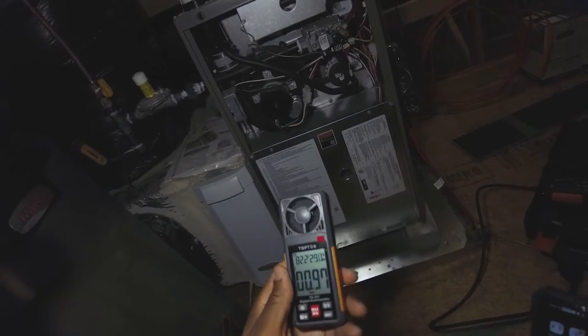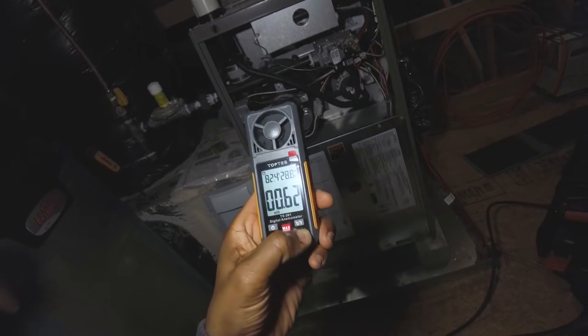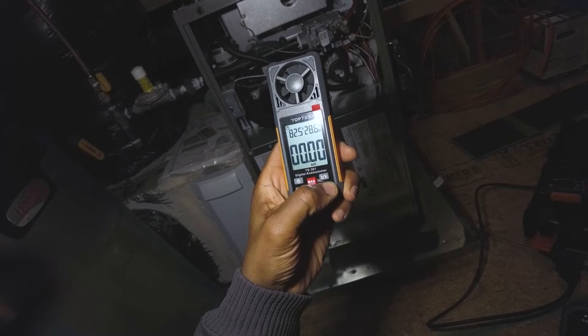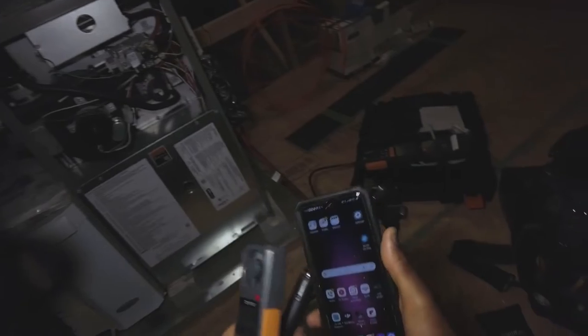This Top Test only measures velocities, so you have to select your units — it doesn't calculate CFM for you. I'm just going to stick with feet per minute. Now I'll turn on the Testo 410i.